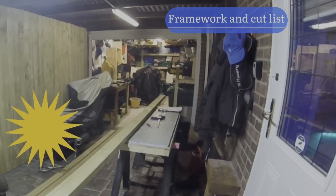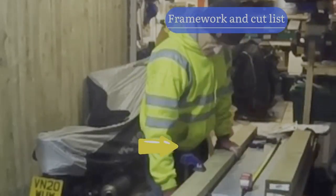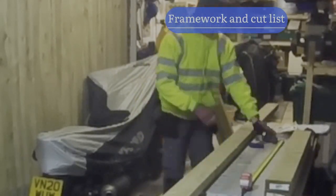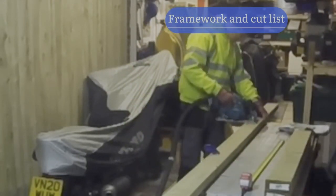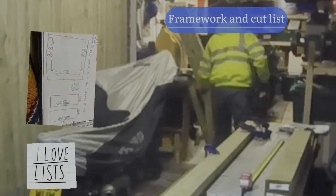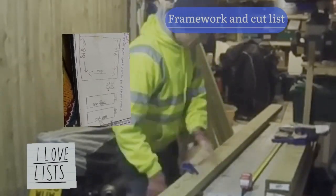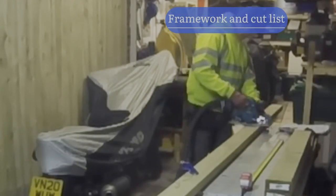Here you can see me cutting the frame for the porch store unit. I'm using 4x2 pressure treated timber, so it's tantalised. I will do a proper video on the frame because I lost some footage, so I'll do that later. I'm using the circular saw to cut them to size. I've got a cut list - otherwise you just waste a lot of timber if you don't plan it all out.